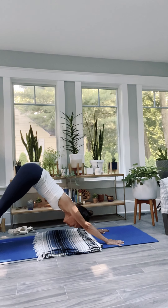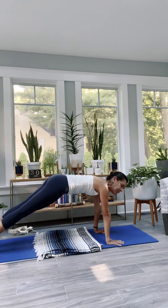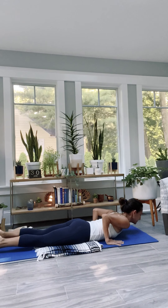You're doing that two more times. Inhale, shift forward — crown of the head away from the heels, hollow out the belly, round the upper back just a little. Exhale, downward facing dog.